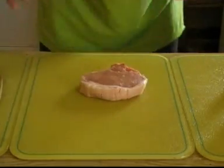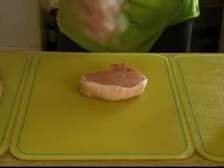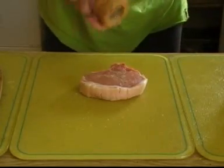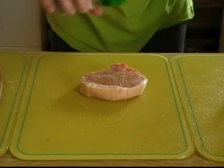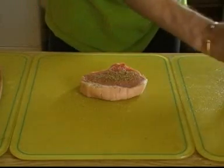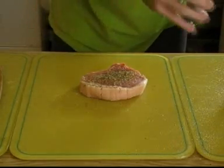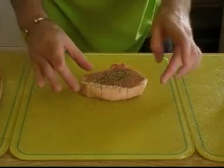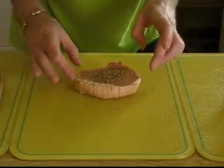Next thing: a bit of salt, a bit of pepper, a bit of rosemary, and a bit of thyme. And that's it — the chop is ready to cook.